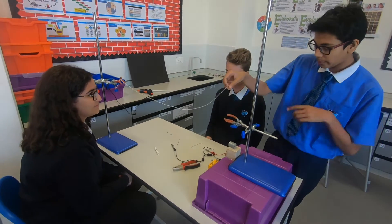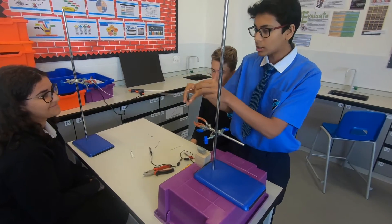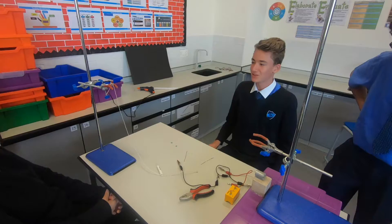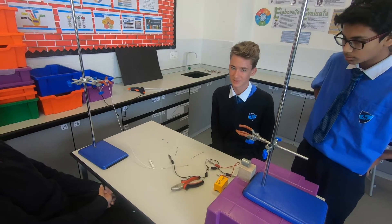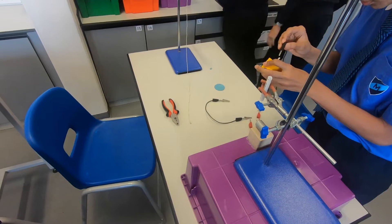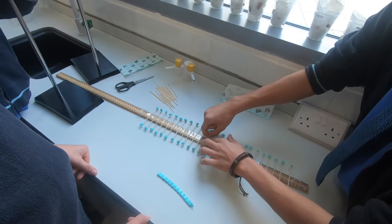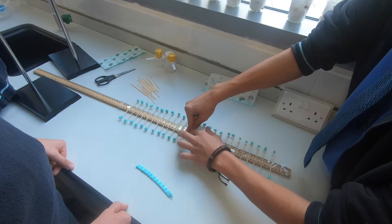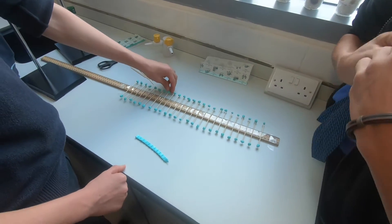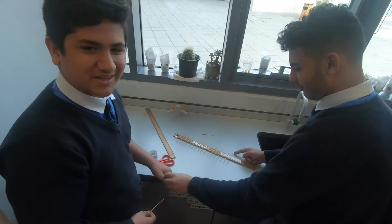We're going to connect this plastic round piece to the motor and connect it using the paper clips to the string. When we switch on the motor, the string is going to start vibrating, thus creating waves. You'll be able to see an example of a transverse wave showing amplitude and frequency. We're making the same thing but better — we'll show you how it looks at the end.